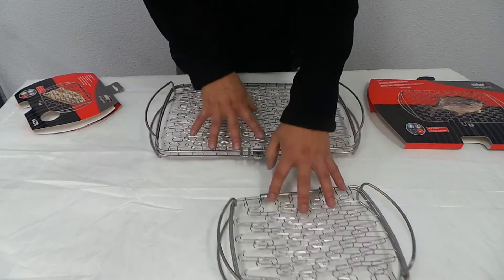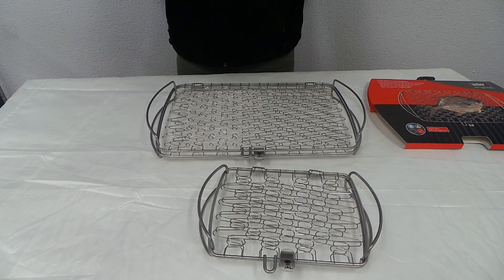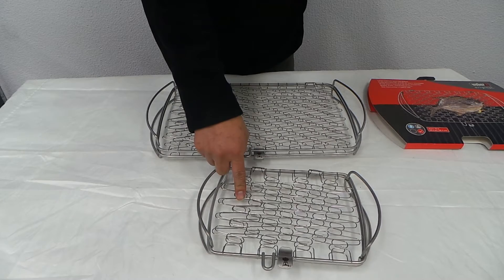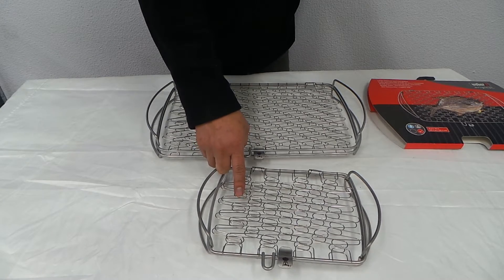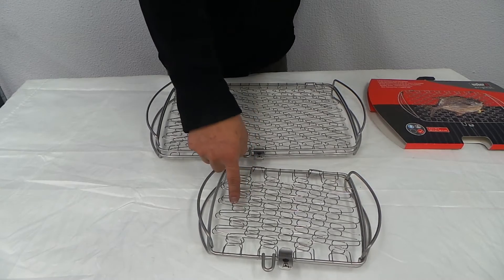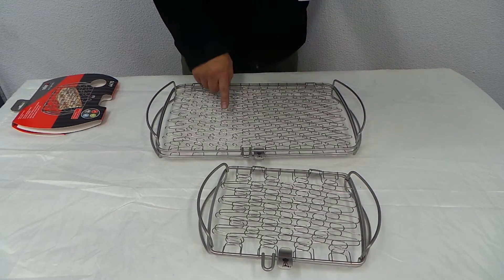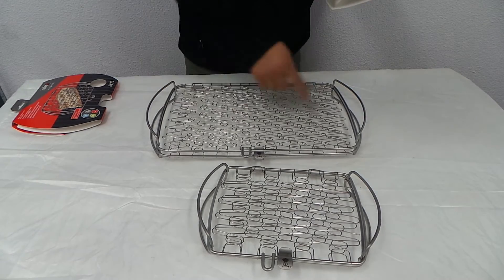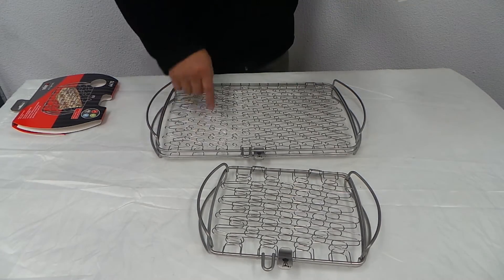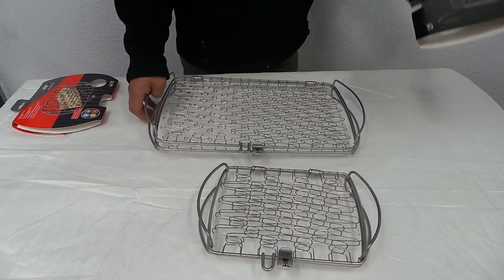Now the small one is 17.5cm by 21.1cm — basically 8.3 by 6.9 inches. And this larger one here is 40.6cm by 25.4cm — basically 16 inches by 10 inches.